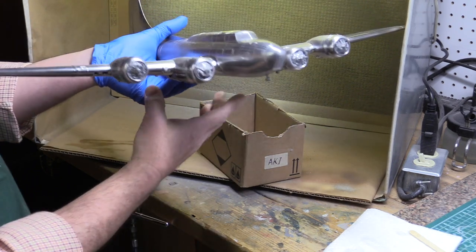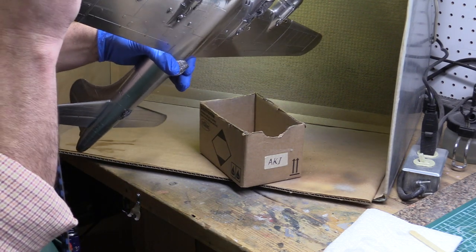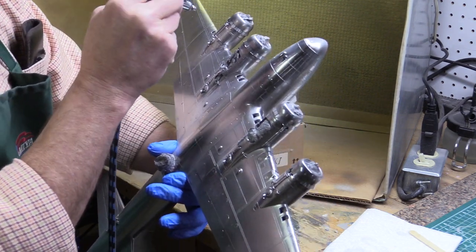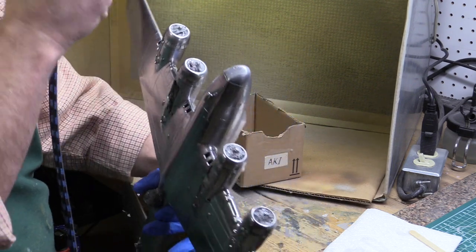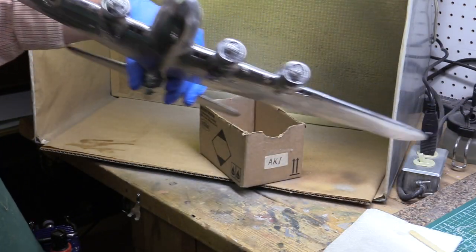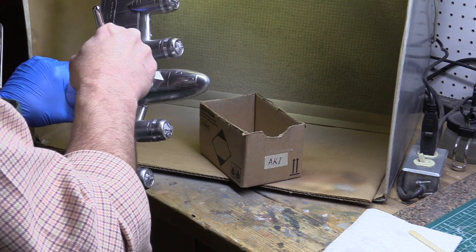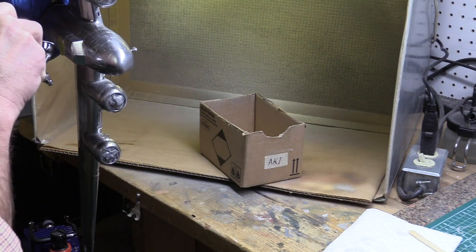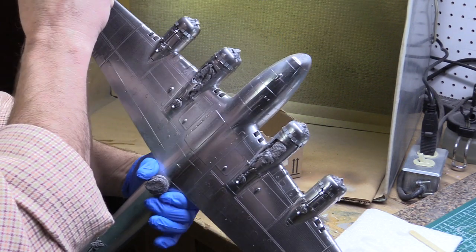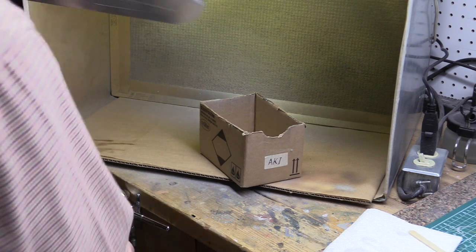It's really awkward doing big models in a small paint booth. I'm just painting the outboard nacelle, getting a decent even coat on the whole thing. Don't worry about perfection, although it's good to have a smooth finish because you're going to paint over it. I think I've got a good coat on there, so I'm going to let that dry.